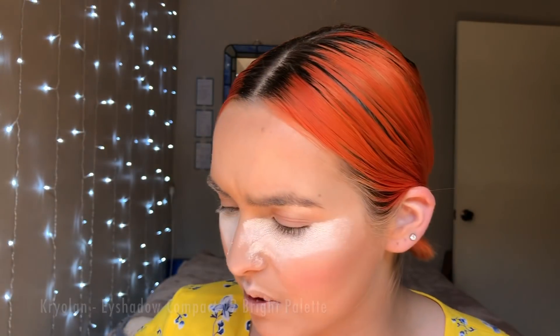This palette here is just stunning. It's by Kryolan — they are amazing, they have heaps of really good products. I have a lot of their theatre makeup, like bases and stuff, which are fantastic. So when my girlfriend got me this, I was like, yes, this is gonna be so good. I'm going to do my eyes.